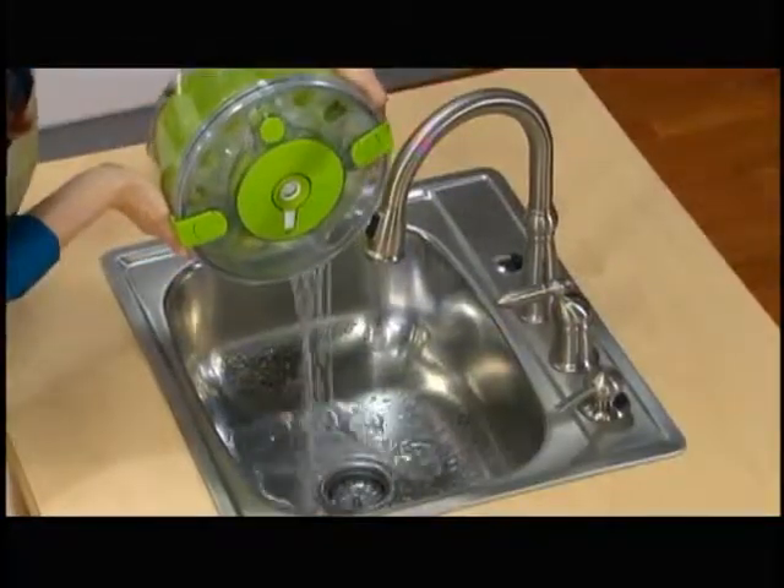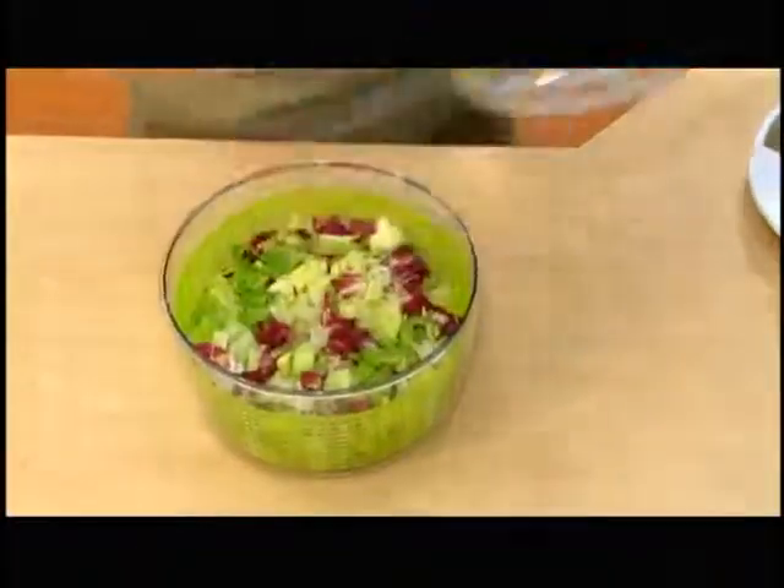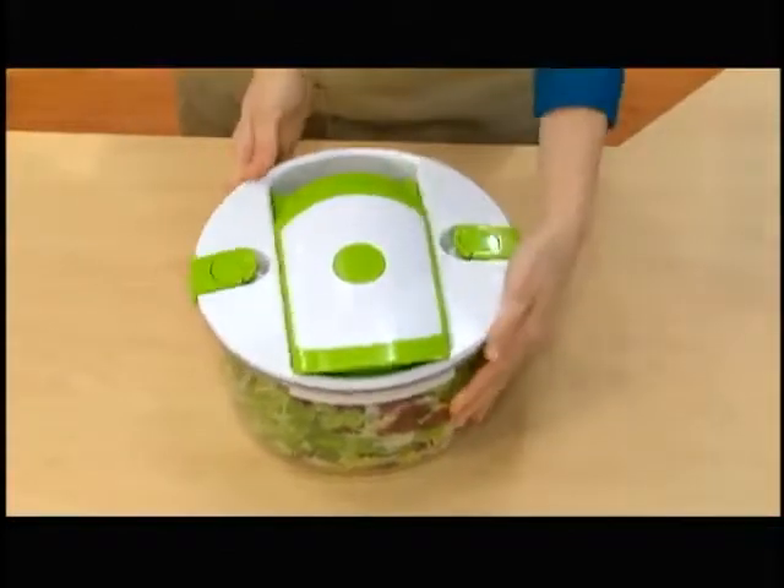There's even a convenient strainer bit to drain out the water without spills or splatters. Now pop off the spinner lid, place the food in the bowl, pop on and lock the slicing lid, and start adding the good stuff.